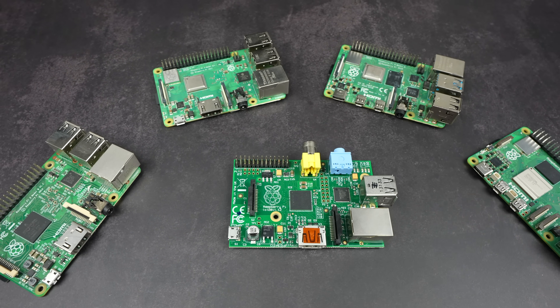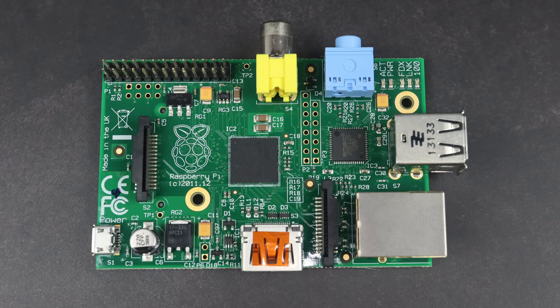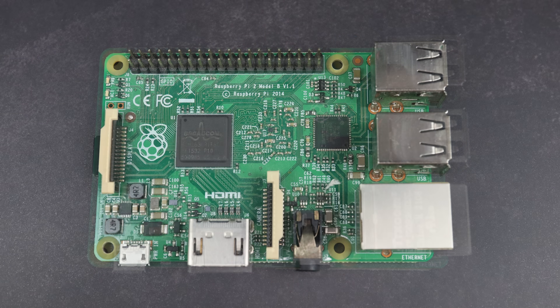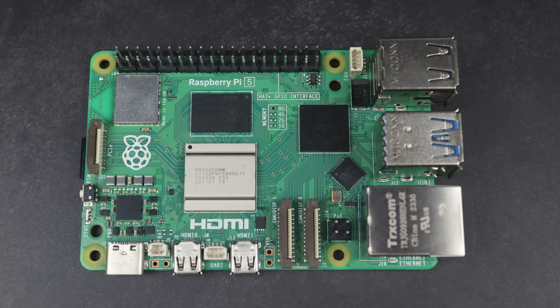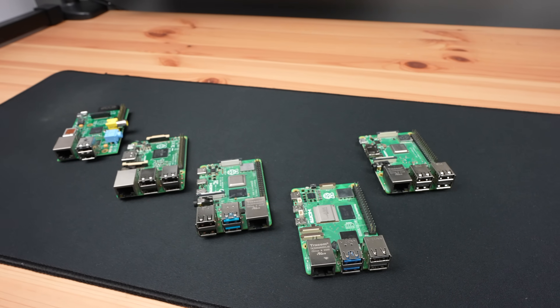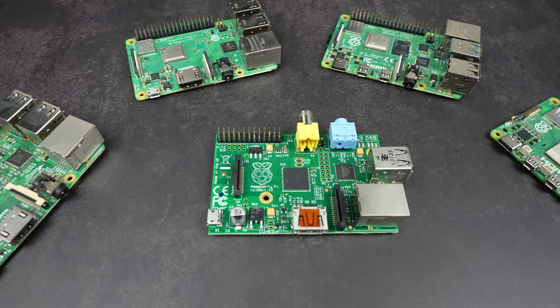Today we're going to be taking a look at what almost 13 years of development has done for the Raspberry Pi. I have one of each generation of Pi from the original Pi that was launched back in 2012 through to the Pi 5 that was released just over a year ago. We'll take a look at what has changed between each generation and how their performance and power consumption has changed by running some tests on them.